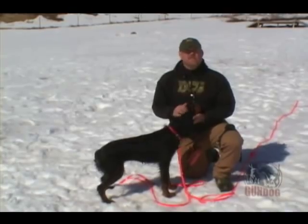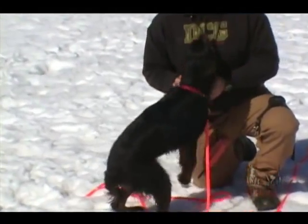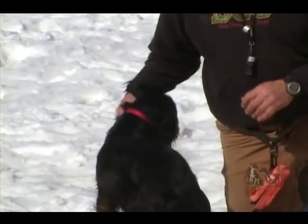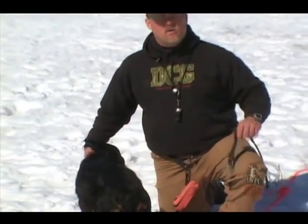This is Bailey. She's a six-month-old Gordon setter. Gordon setters by nature are typically a little softer and can be a little harder to deal with. So this is a dog that I can't afford to have an issue in training with early on by using a technique that she's not going to move ahead with.